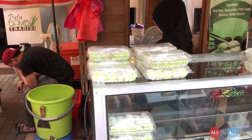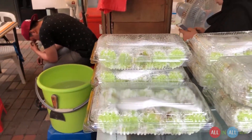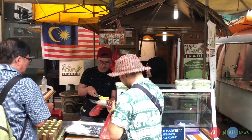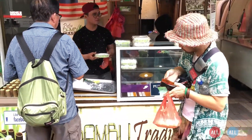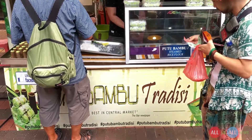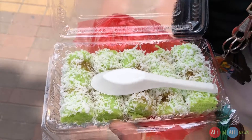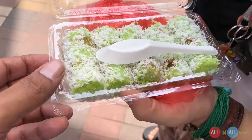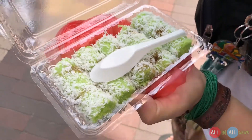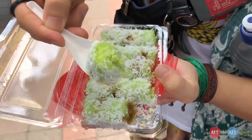They packed these steamed cakes in a plastic bag. This time my Japanese friend Mokato is giving the treat — thank you my friend! We bought one packet of putu bamboo, and this packet has 12 pieces topped with coconut. Because it's made in a bamboo, it looks like layer after layer.